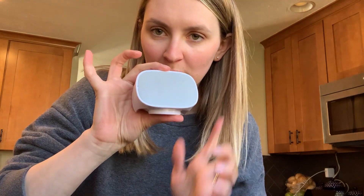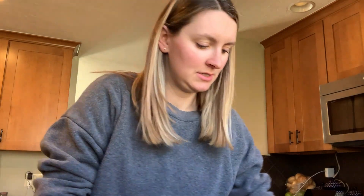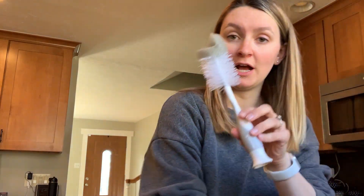Now I'm going to show you guys how I clean all this. You're not going to wash this part — you'll keep the battery portion away from water. Then I pop this out and I have a separate brush that I use to wash all of my baby bottle things, just so that it stays nicer.